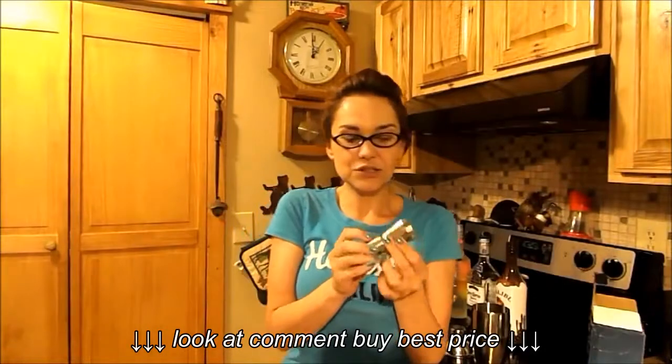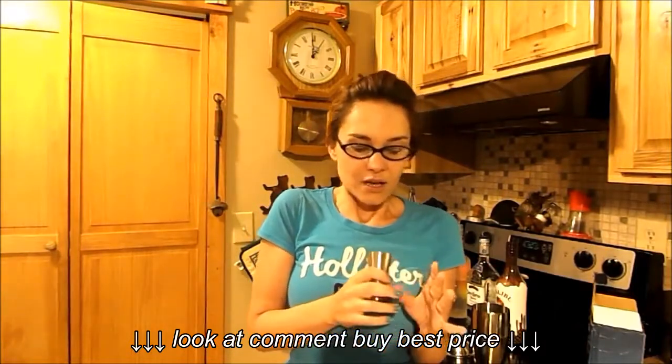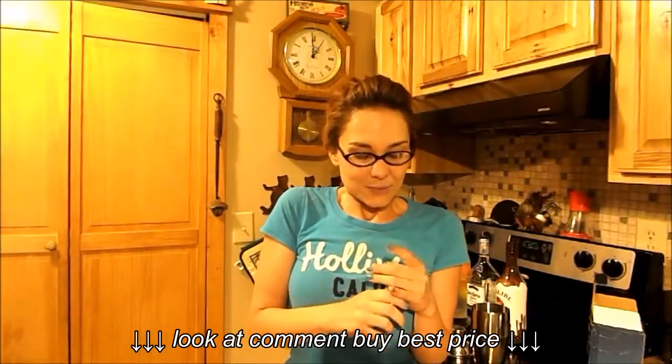It did come with a little shot measurer in case you measure your shots. Personally I never do — I just do my count, and I won't say what it is. I like my drinking strong.